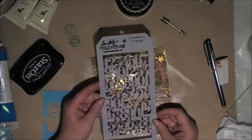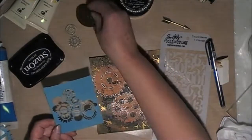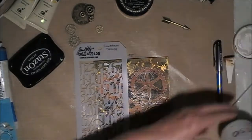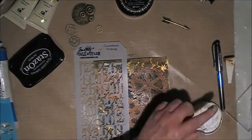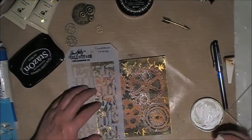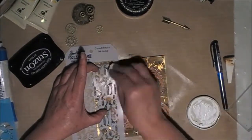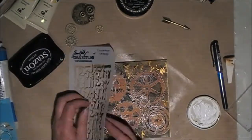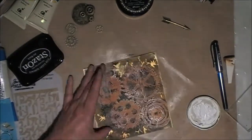Having a look again, I still decided I wasn't happy with the background, so I've got some more stencils out and I'm just having a look to see which one I'll use. I've decided on the Tim Holtz numbers stencil and I'm using some gesso, dabbing it through the stencil with a baby wipe.